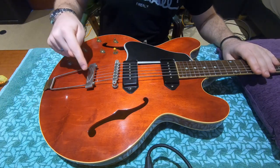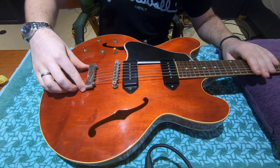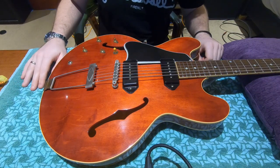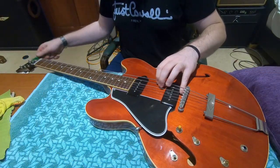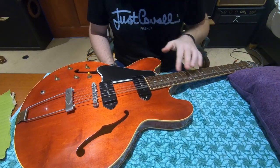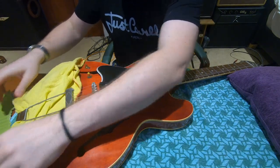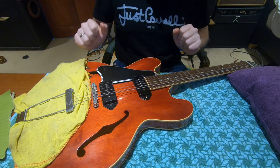So I'm going to take the strings off, but I've also got to be careful because this trapeze tailpiece will fall down onto the guitar when I do. This will be coming off because that's where the ground wire comes out to earth the entire guitar, so I'm going to do this as carefully as I can. I'm going to take this duster and just tuck it underneath the tailpiece, because that way if the tailpiece does drop onto the guitar it's not going to damage the finish at all.